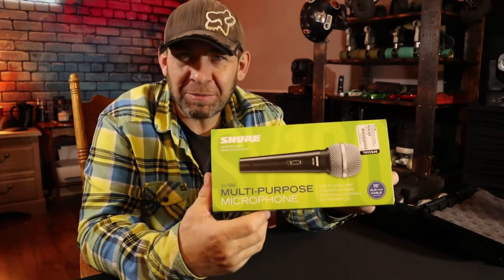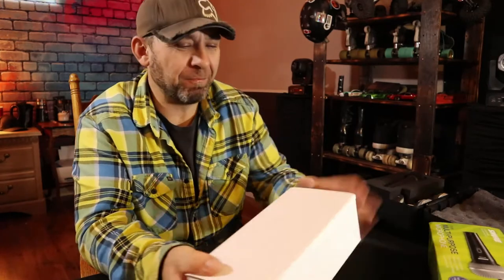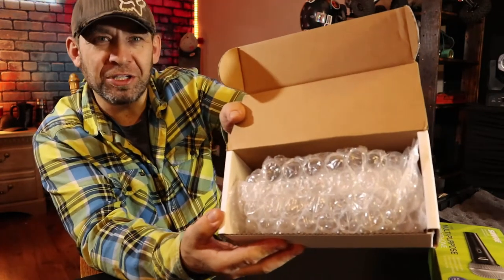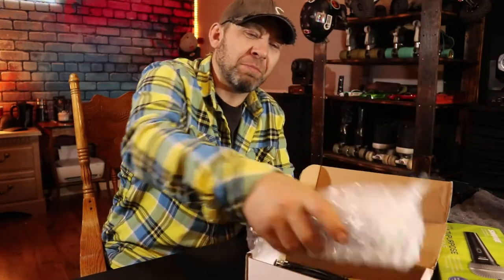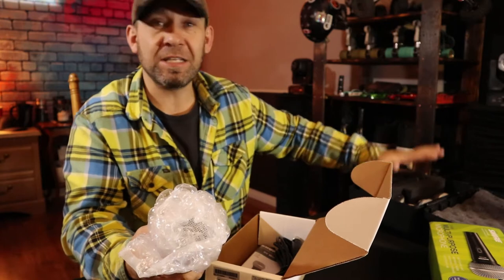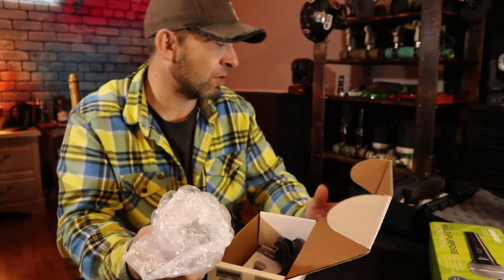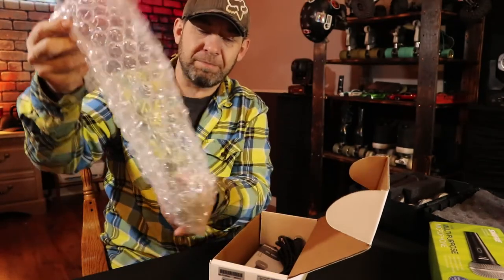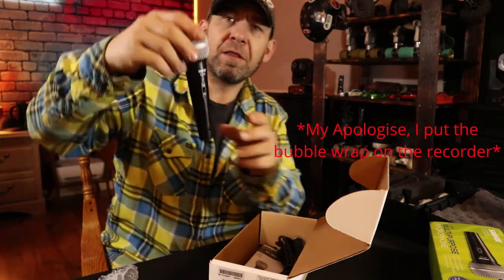Truth be told, I already unboxed this once already but the audio didn't record, so this is my second time. The included XLR cable is already out of the package. As a comparison, both of the other two mics I'm going to compare to came in cases — I'm not going to show the cases because I've already unboxed those a long time ago, and one of them I don't use the case for.